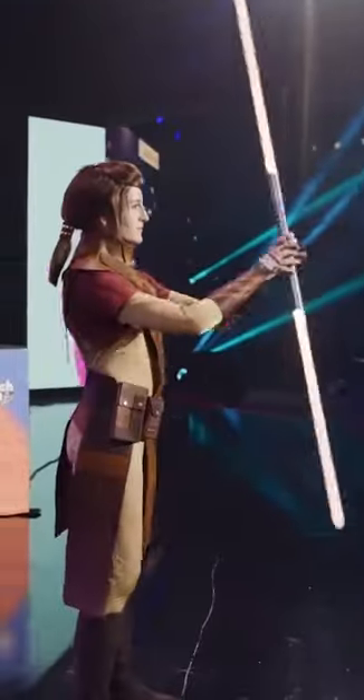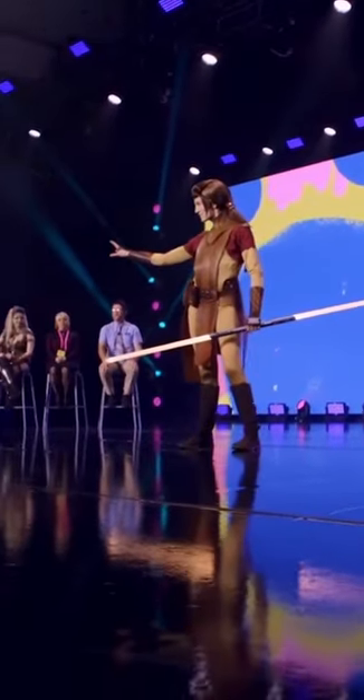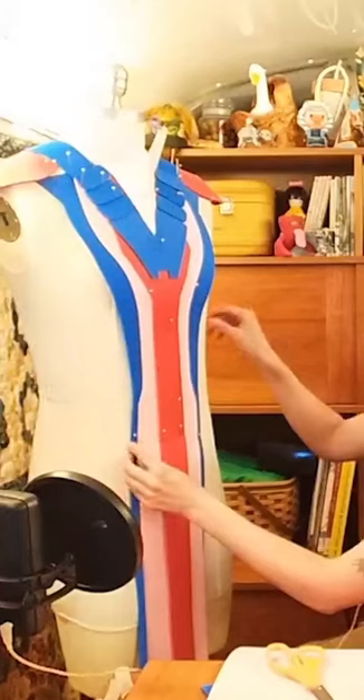Hello there, I'm Katherine and I recently competed in TwitchCon 2022's Cosplay Contest as a finalist. I was building Bastille from Star Wars Knights of the Old Republic. Let me show you how I did it.